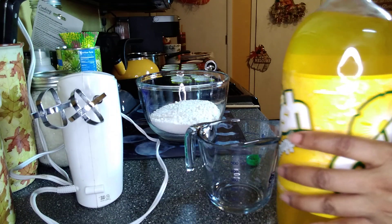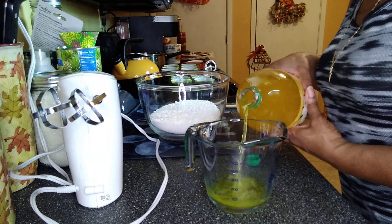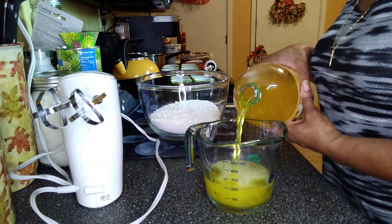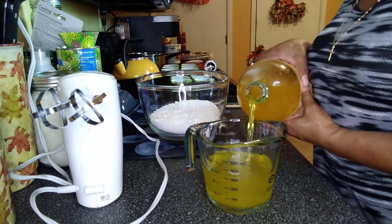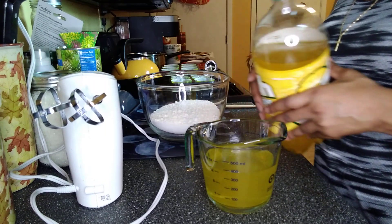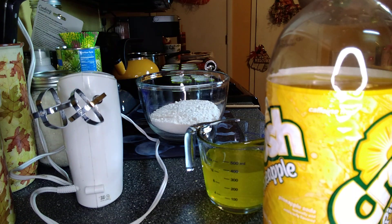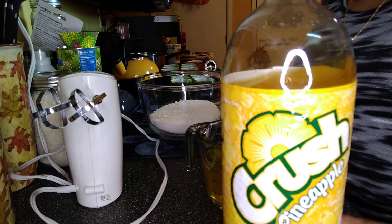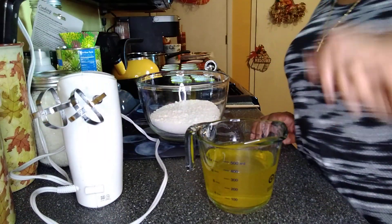So, 12 ounces of soda. I don't know what's going to happen with the rest of this pineapple soda — I could not find a small one, so all I have is this big one. I don't really drink soda, and I really don't think I'm going to be drinking any pineapple soda. Actually, yes I am — I'll make some mixed drinks with that. I'll figure it out, I'll make something with it.